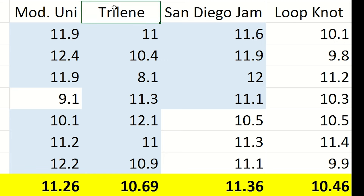The trilene knot also has two passes through the eye of the hook, and from there it follows the steps of the standard clinch knot. It showed a high of 12.1 pounds of force and a low of 8.1, for an average of 10.69 pounds.